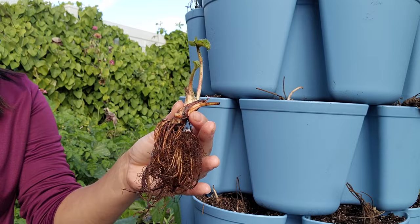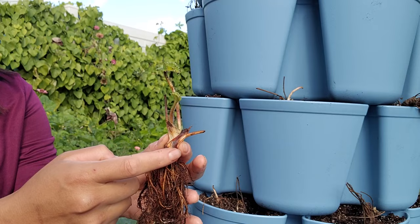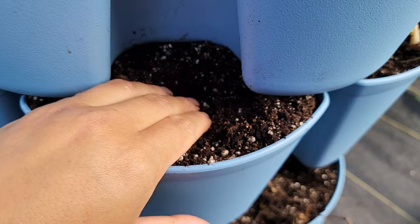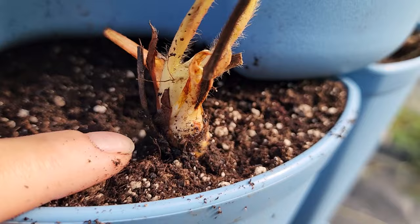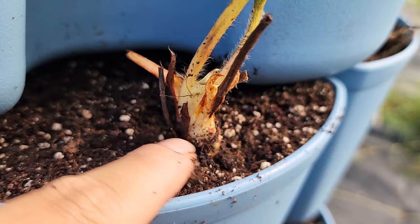Let me show you how to plant your strawberry bare roots. First, identify the root system and the crown — the base where all the leaves and growth come out of. Plant the crown at soil level. Do not bury any of the crown or your entire strawberry plant will rot and die. Dig a little hole, add your fertilizers and mix with the soil, then place the bare root in. Bury all the roots but do not bury any portion of the crown.